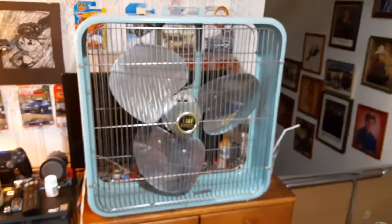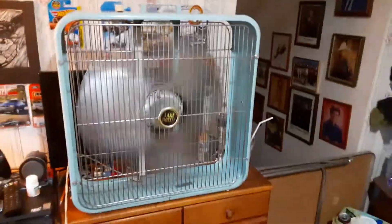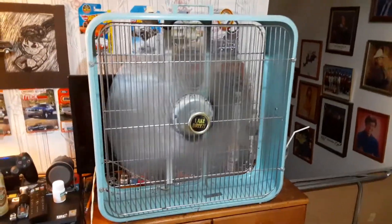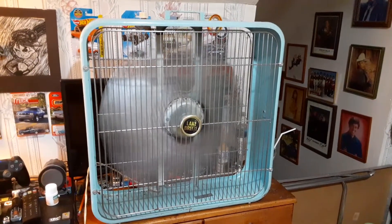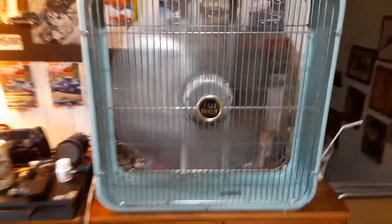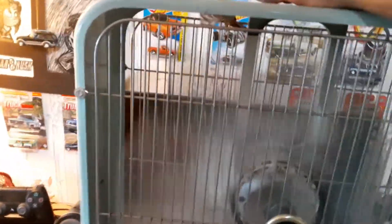I don't know if the rubber feet are still on it, but it's sitting on freaking quarters and it's kind of annoying. Sorry about all that crappy camera work, but whatever. Here's high — it runs pretty darn good. Not throwing a tremendous amount of air, but mostly because it's sitting almost against the wall.